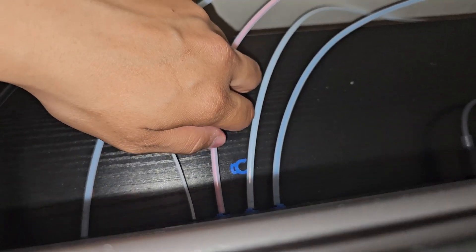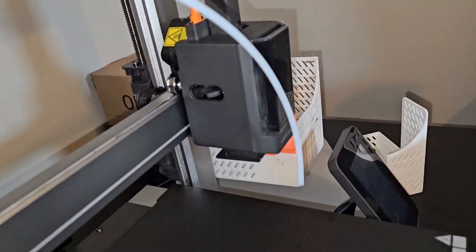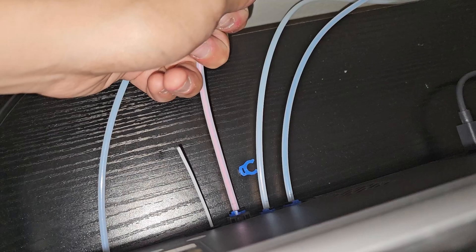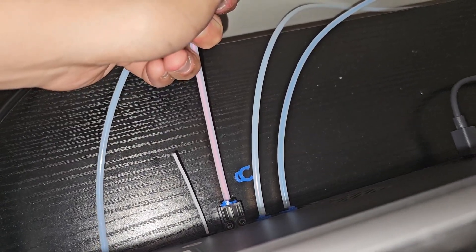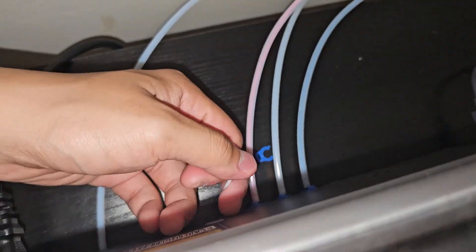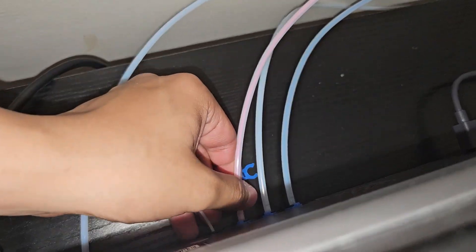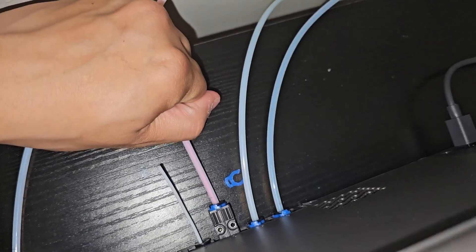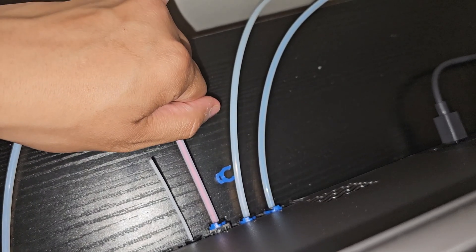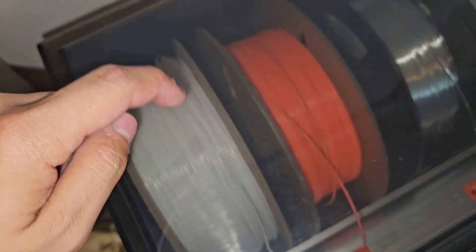Usually when you print with the Ace Pro on the Cobra 3, it extrudes the filament out to about this length, and then on the print head it extrudes and this piece slowly goes in. When it gets to a certain point, it extrudes more filament and then that piece pops back out — repeating the process over and over. But with TPU it cannot do that. It cannot push out at all because the filament is way too flexible and doesn't have the strength to push that piece out. So it just gets stuck, and the Ace Pro detects that the filament is tangled inside.